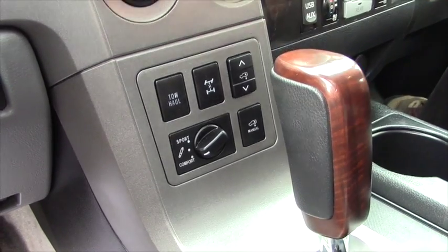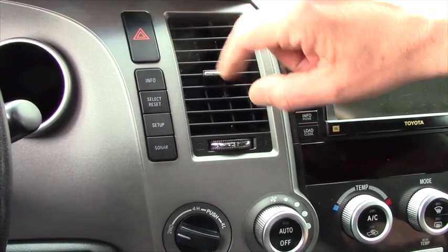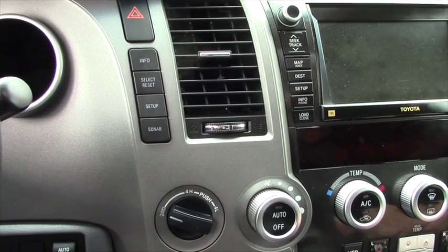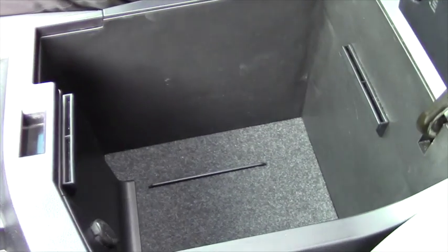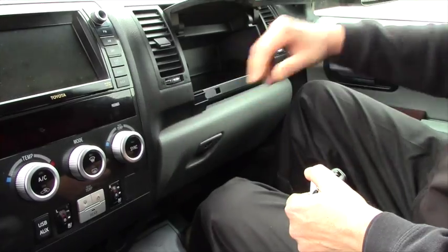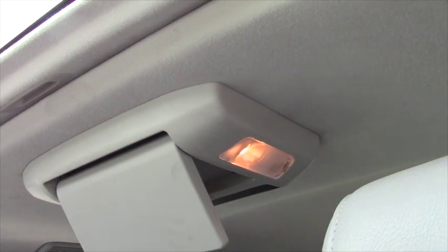Of course you have your tow/haul mode, this is your four-wheel lock, and you've got your four-wheel high and low right here on a regular push button. This is your automatic rear window up and down. Here you've got your info for your in-dash display, and there's your sonar button if you decide to use that. In this model year, little secret storage compartments abound in this one.